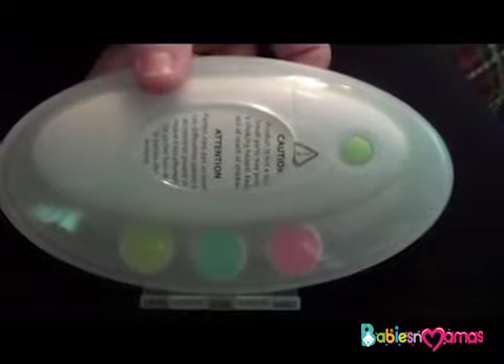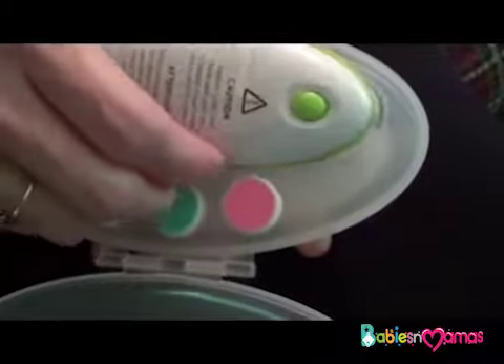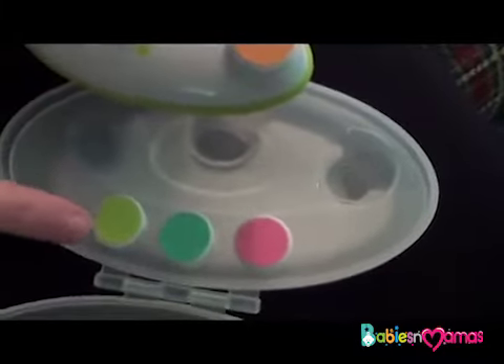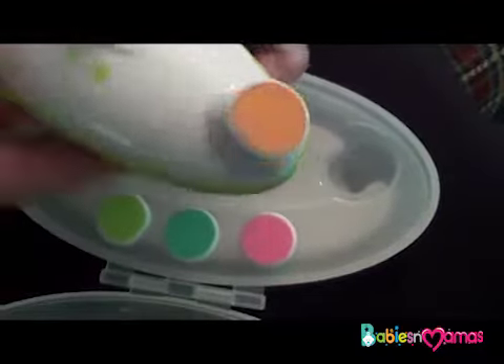Today I want to take just a minute and show you the Wave Baby Nail Trimmer. The nail trimmer comes in a carrying case and it comes with four pads or files. You get a pink one for 0 to 3 month olds, a blue one for 3 to 6 month olds, a green one for 6 to 12 months, and then an orange one for ages 12 months and up.